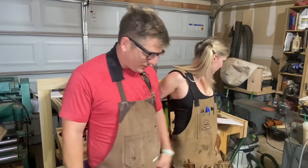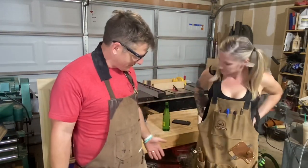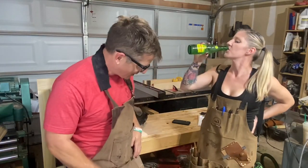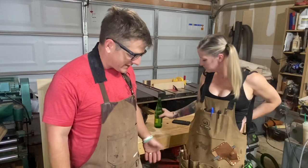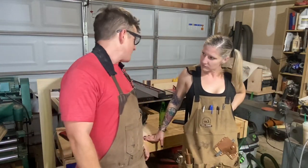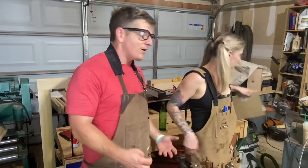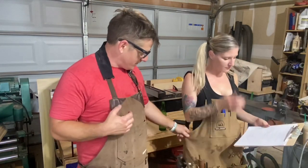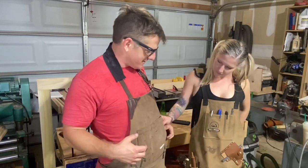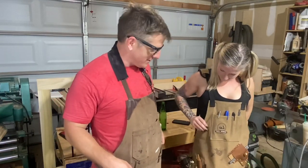Function-wise, aside from the differences I pointed out — like the holster — they're not a whole lot different. This one has what appears to be more pockets, but that doesn't necessarily make it more functional for me. I'd say they're pretty much dead even in quality. They don't feel like one's thicker than the other — I could bust out the micrometer but that seems a little much.